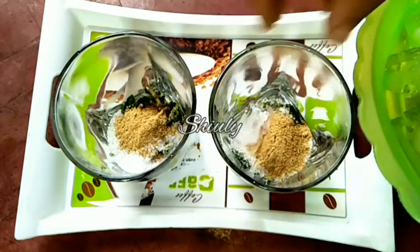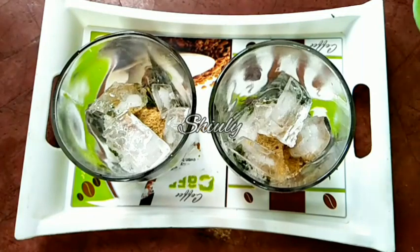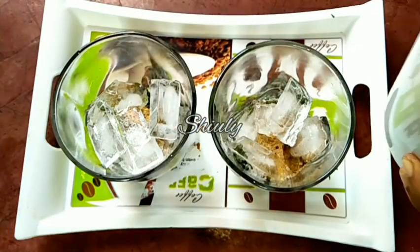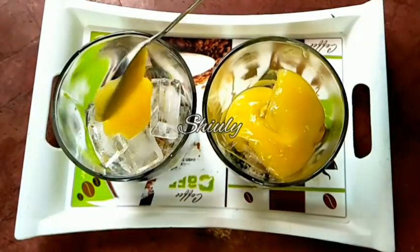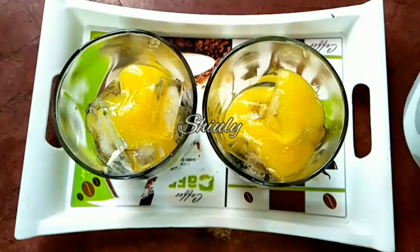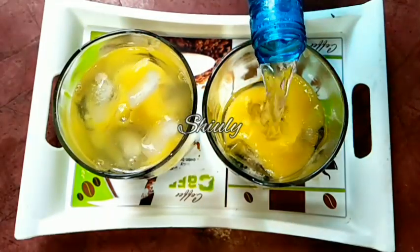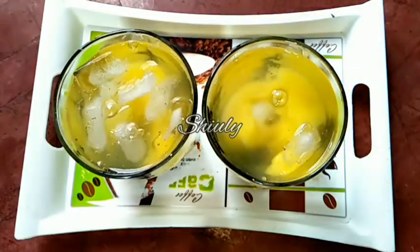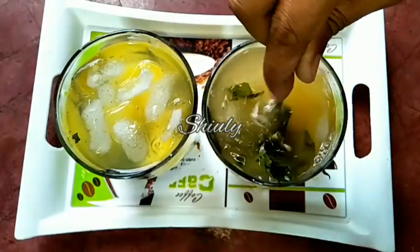Now some ice cubes for a nice cooling. And now the main ingredient — the green mango pulp. Two tablespoons of green mango pulp for each glass. You may change the quantity of green mango pulp according to your taste. And now at the end of this process you have to add some chilled water. Instead of water you may add soda — that's more delicious. So now we have to mix everything very nicely until the sugar melts. And our green mango mocktail is ready — it's very yummy and very refreshing in this boiling summer season.